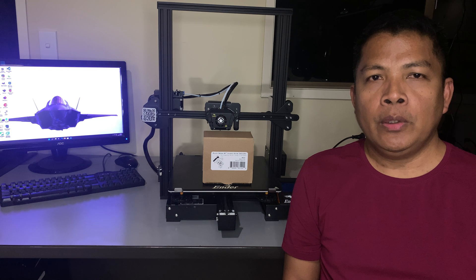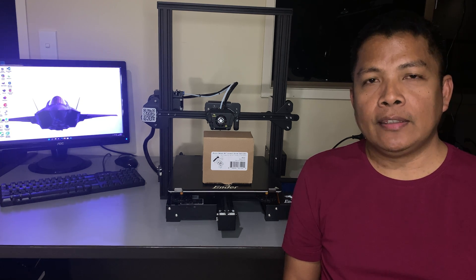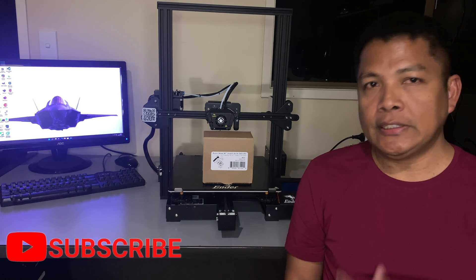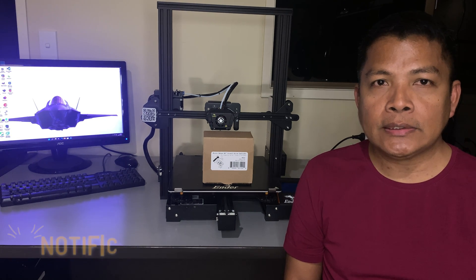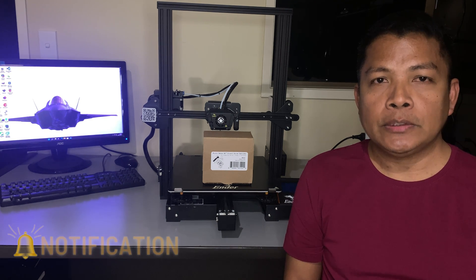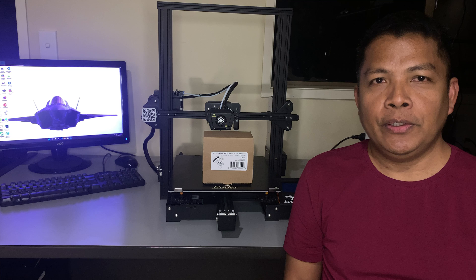That's the quick overview of the brand new Micro Swiss Direct Drive Extruder NG. Next week, I will make a video of the installation of this extruder on my Ender 3 Max. If you like the content of this channel, please like and subscribe, and I'll see you on the next one.